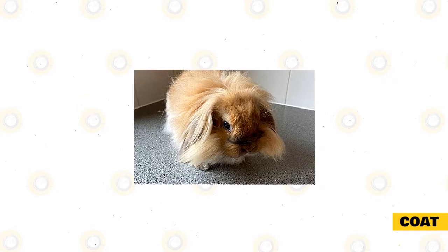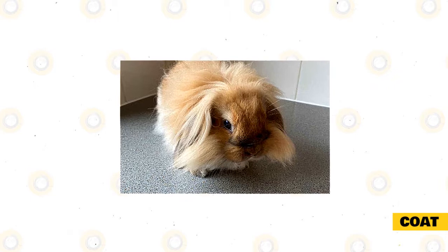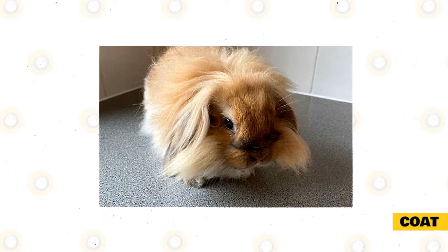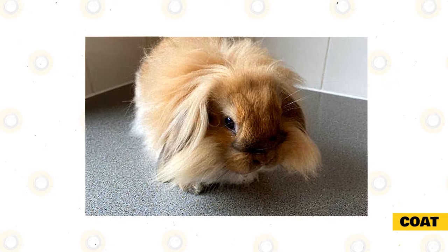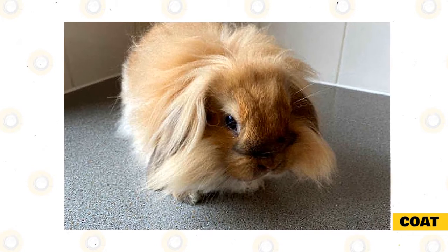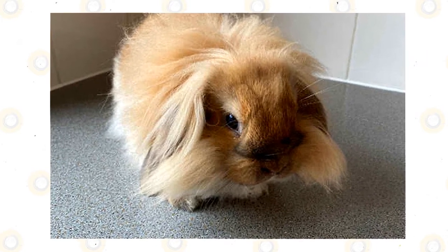The fur of a miniature lion lop will be average in breadth, as well as light and thick with rollback and a lot of guard fibers. There will likewise be a more abundant fur approximately two to three inches long that must encompass the head. The fur must form the pattern of a V following the rabbit's collar while bending over the head in the middle of the mammal's ears. Some rabbits can also be double-haired. The paws and limbs should also be well-coated, and there could be a little elongated coat circling the thighs.